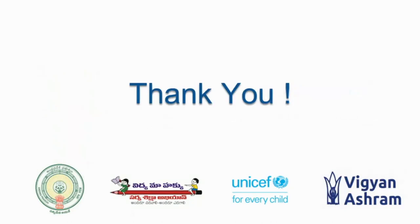Thank you very much for patiently listening to the session. I am available on the channel for taking your questions. Thank you very much. I hope you will enjoy making your own toys using the DC geared motor.